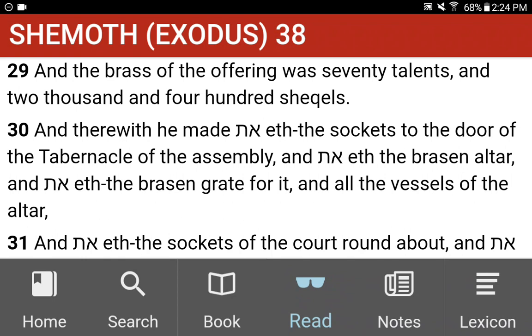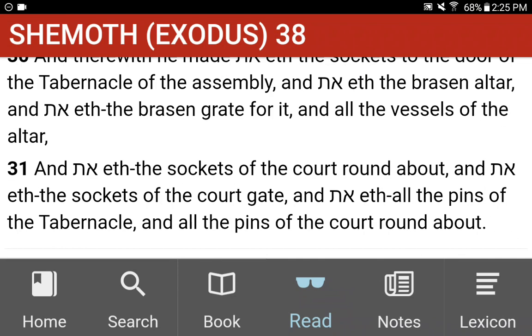And of the brass of the offering was seventy talents, and two thousand and four hundred shekels. And therewith he made the sockets to the door of the tabernacle of the assembly, and the brazen altar, and the brazen grate for it, and all the vessels of the altar. And the sockets of the court round about, and the sockets of the court gate, and all the pins of the tabernacle, and all the pins of the court round about.